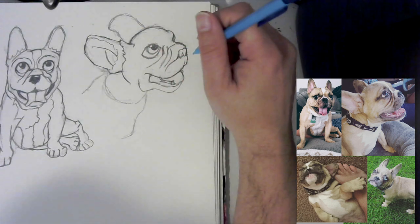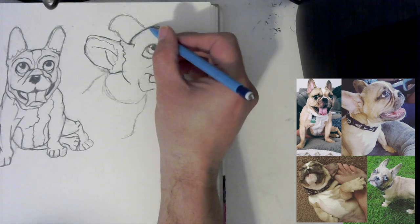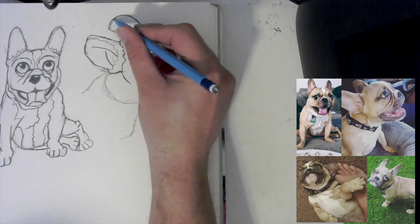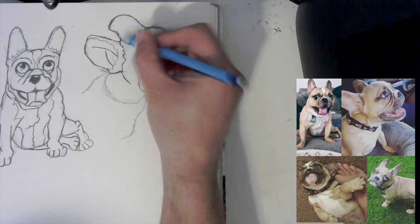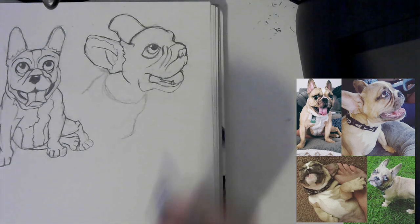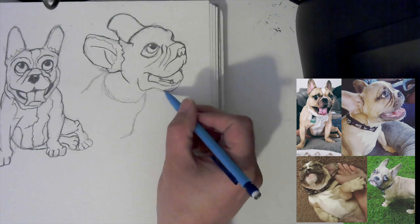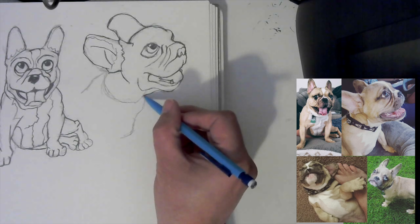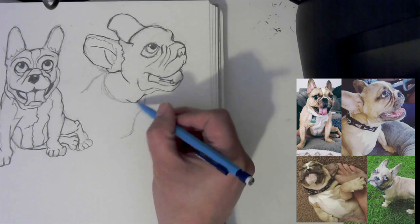Now I want to do the other side of his head. We have this kind of round-down shape, and our ear comes out — up and over, bring that in, and connect it right there at the ear. Now that I have that, I want to start building. French bulldogs have thicker necks, so I'm going to use this here and bring that down, put a little curve to it, and turn it in. So we have our neck shape.